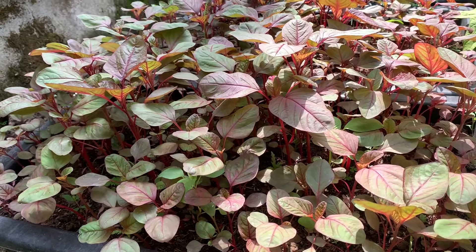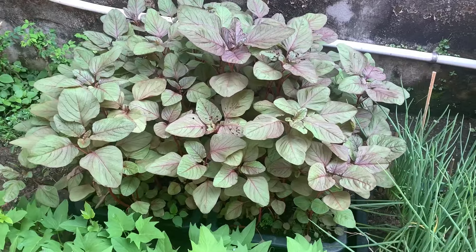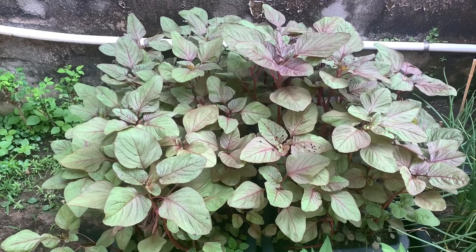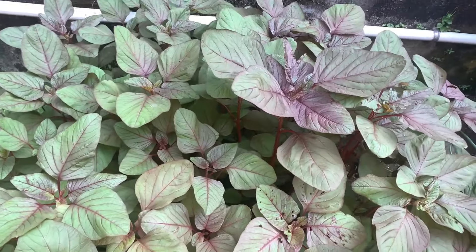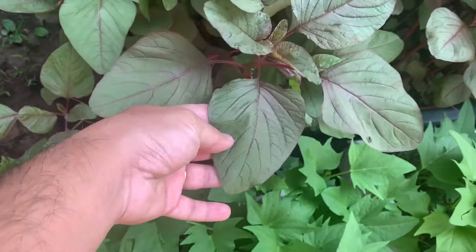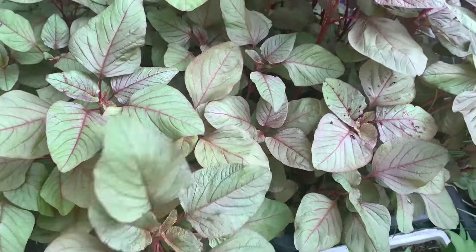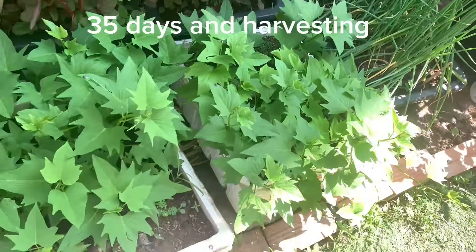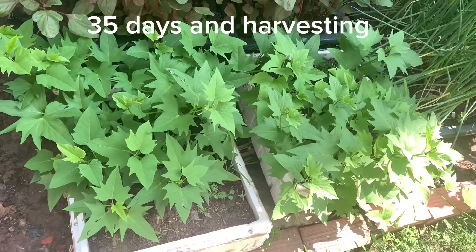Với điều kiện về không gian chật hẹp thì những chậu rau như thế này sẽ là giải pháp tuyệt vời. Vừa có rau sạch để ăn tại nhà và vừa thỏa được niềm đam mê trồng cây trồng rau. Hôm nay rau của mình đã được 35 ngày và mình sẽ thu hoạch, mời các bạn cùng mình đi thu hoạch rau dền luôn.